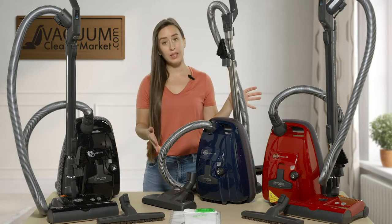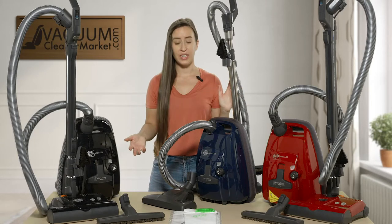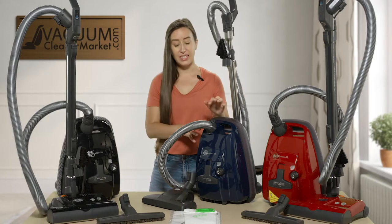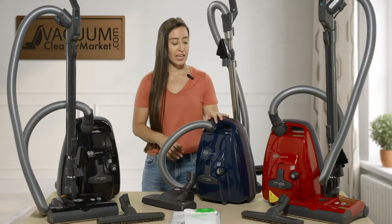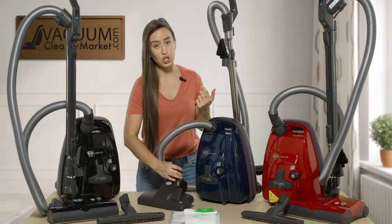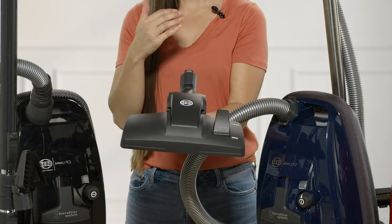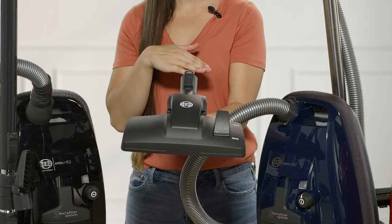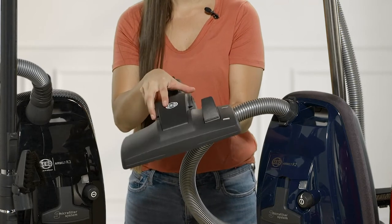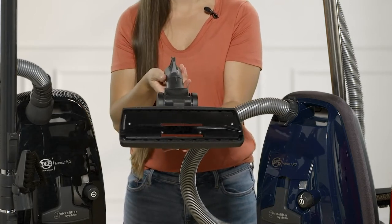I'm going to start with this blue model. The model name is the 9679AM. This is an air-driven canister. It has one flooring attachment that comes with it, and this is a dual function head. This head can toggle between either hard flooring surfaces or low pile carpets. It's also very good for anybody that has a delicate pile carpeting that you cannot use a spinning brush roll on, as there's no spinning brush roll included in this attachment.